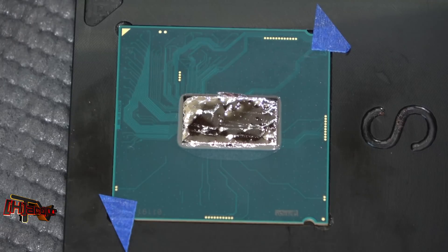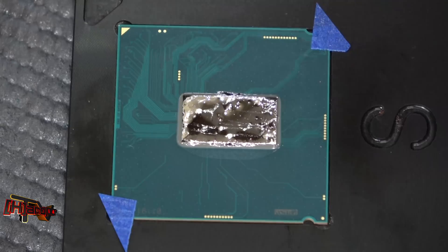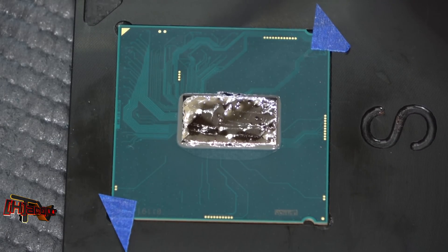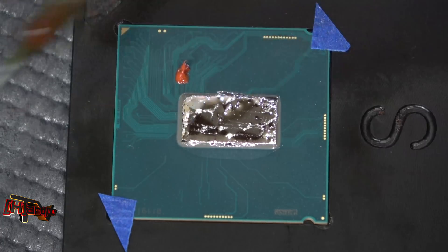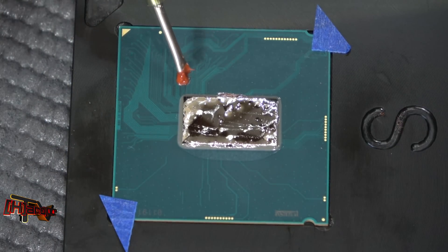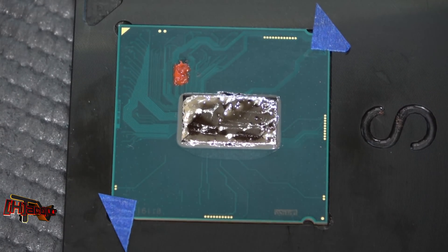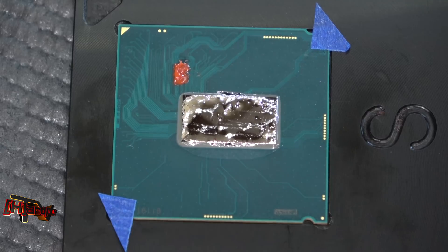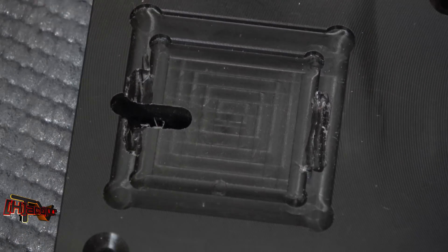We've also got these four little contacts over here. I'm not honestly sure what those are for, but I'm going to take just a tiny bit of red RTV — that we're going to use to seal this back on — and I'm going to cover those up. I've taken my big tube of RTV, filled these syringes that we use, and got that done. We're going to slide that aside for a minute and get our Delidimate tool back out.